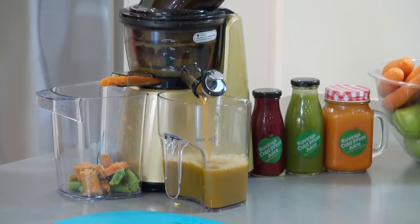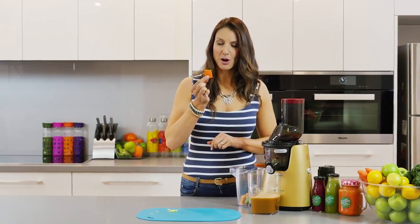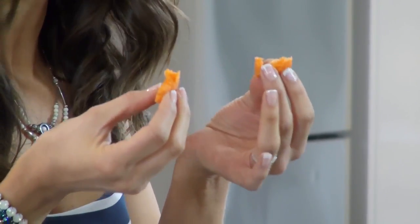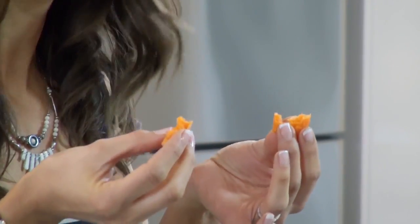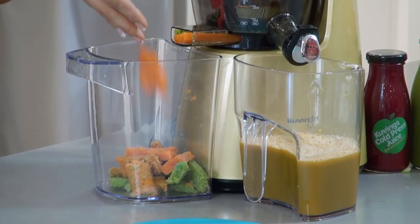So check out that vitality juice, and I just want to show you a quick little look at the type of pulp we get out. This is really very dry compared to a lot of other juicers on the market and there's hardly anything left at all. Just remember everything you put into a juice is what you're going to get out, either in pulp and fiber or in juice.